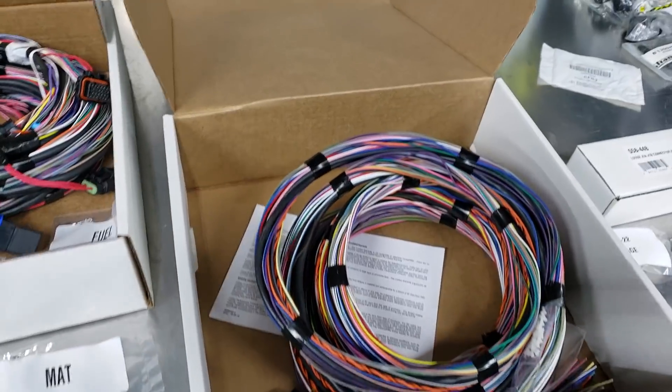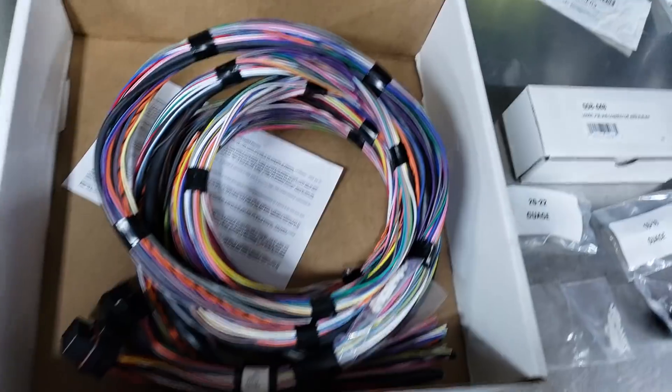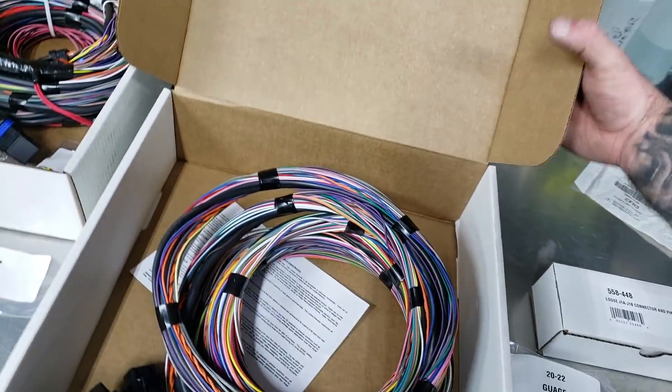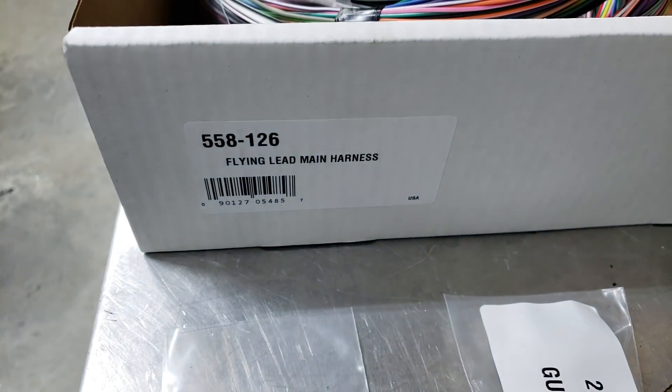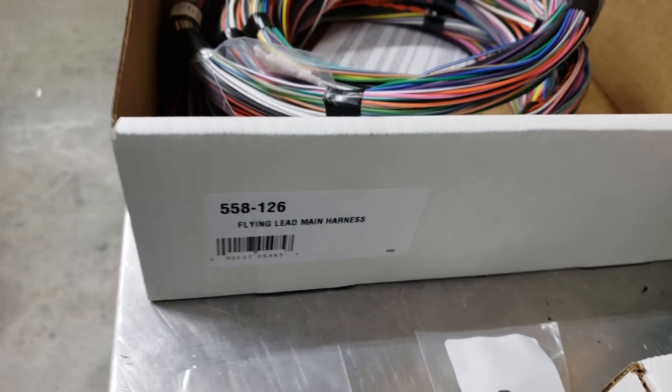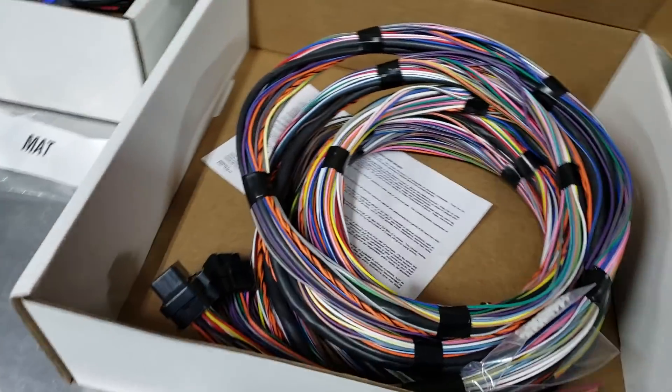This one is what they call the flying lead harness. The part number is 558-126.